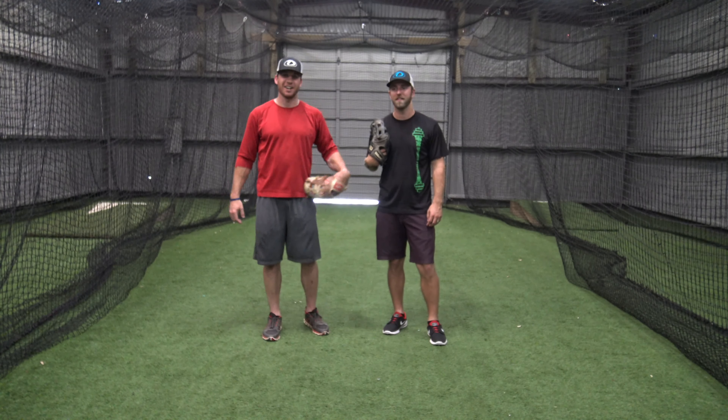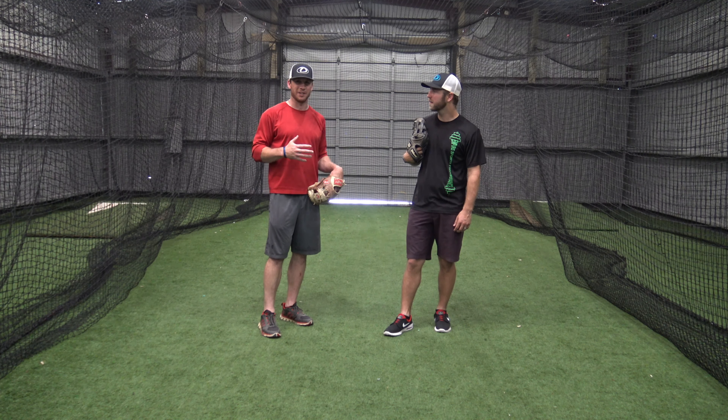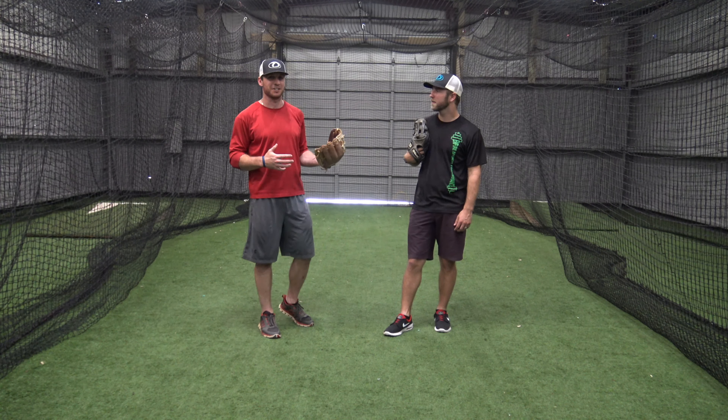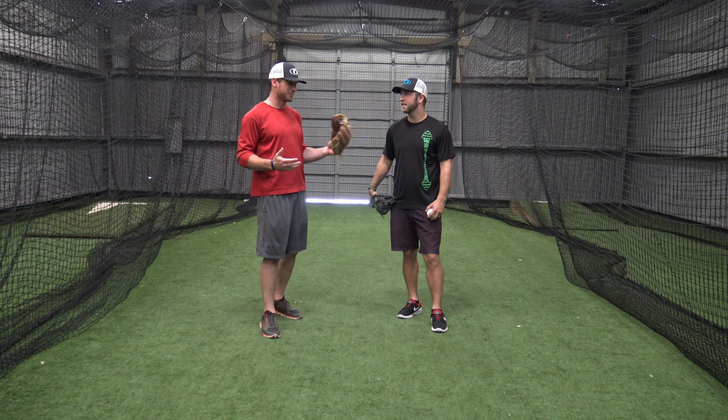Hey everybody, this is Baseball IQs. I'm Coach Jack and this is Coach Hayden. So apparently we just did a drop step video, and Coach and I were talking — he tells me that there's also an advanced version of the outfield drop step. So Coach, run me through it.